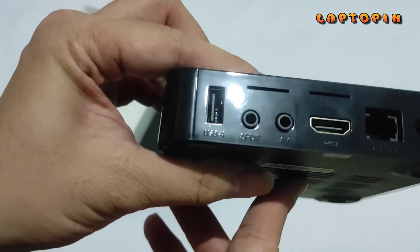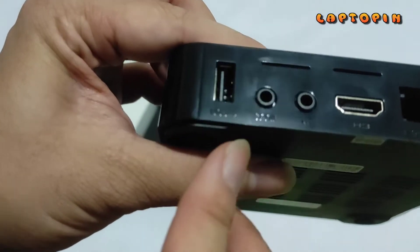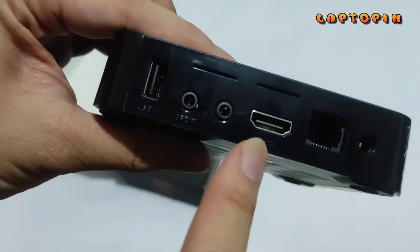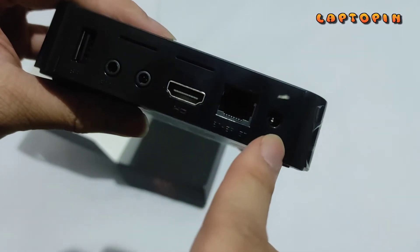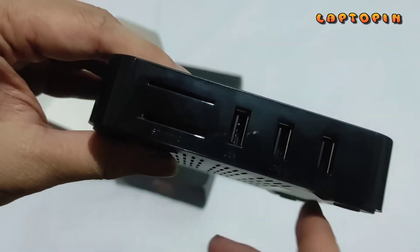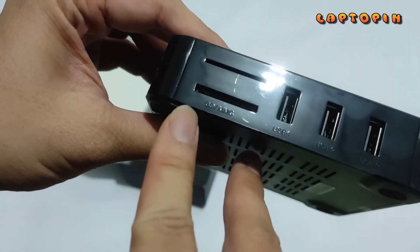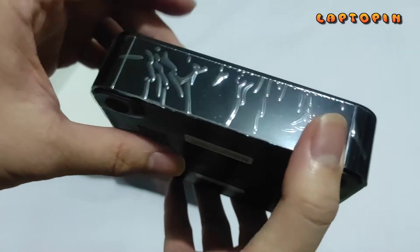Di sini ada slot-slotnya seperti slot USB, lalu slot untuk SPDIF dan AV, lalu colokan HDMI, lalu LAN Ethernet, dan ini adalah colokan untuk input. Di sisi lain juga ada slot lagi, jadi totalnya ada 4 slot USB. Di sini juga ada slot untuk SD Card dengan 2 jenis.